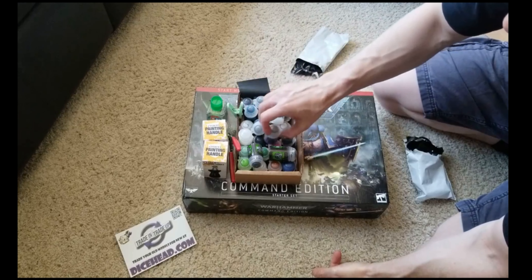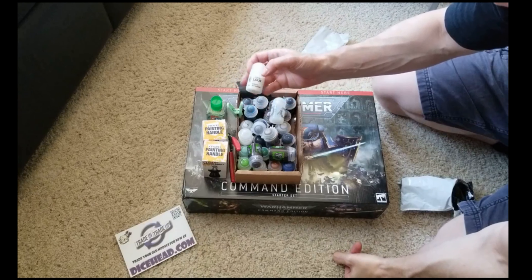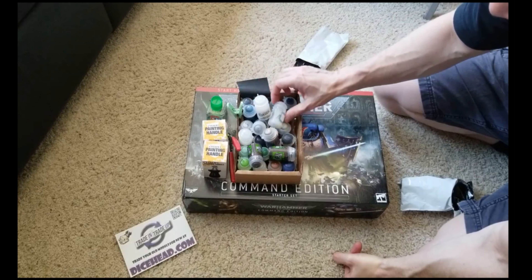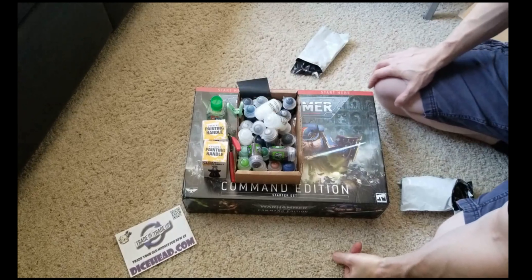It's all learning, learning this whole thing. And our last paint - another Technical. Why did I order that? I'm not sure. So there's our little paint set - let's put those aside.